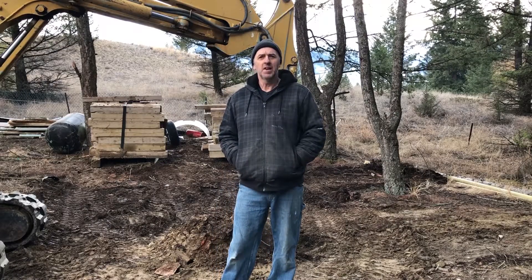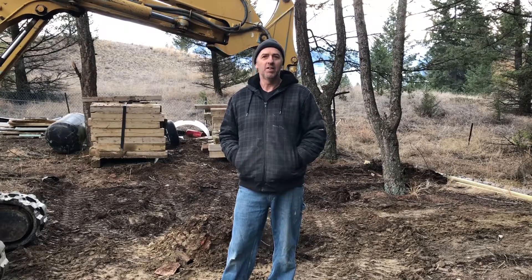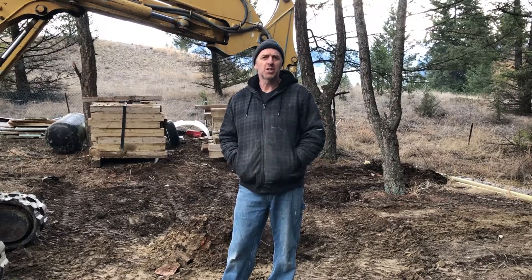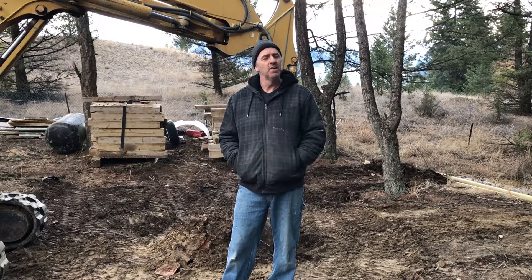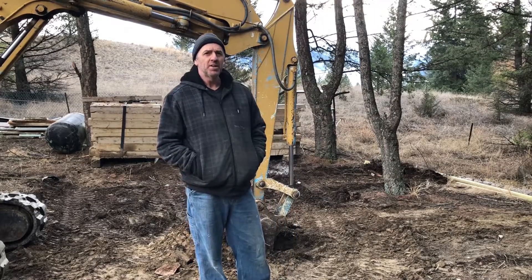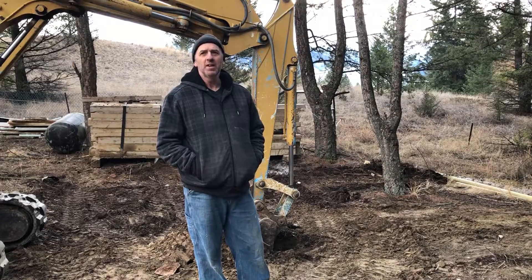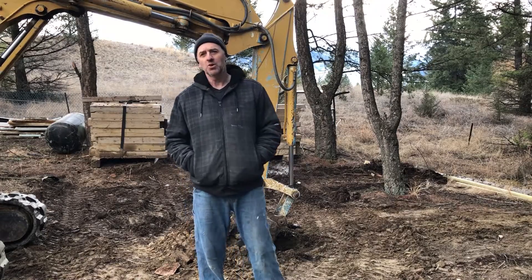Hi y'all. Today I'm starting to dig my test pool. The ground is finally thawed so I got out my old Yanmar excavator, which I keep at home just for lifting stuff, and I'm going to dig myself a pool right now. I have a nice big pond liner to put in it and a gantry crane to put over it, and I'll be diving the sub in here shortly I hope.